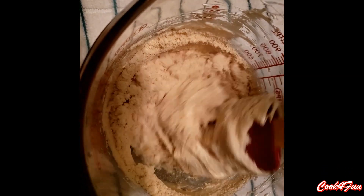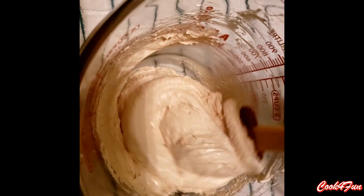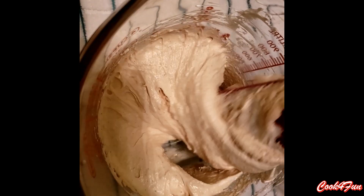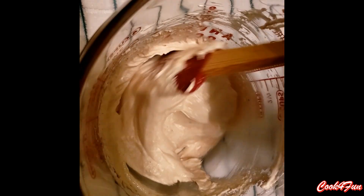Do not over-mix this batter — if over-mixed it will be too loose. To know if it has reached its correct consistency, after mixing in all the dry ingredients, it should fall off like a ribbon.